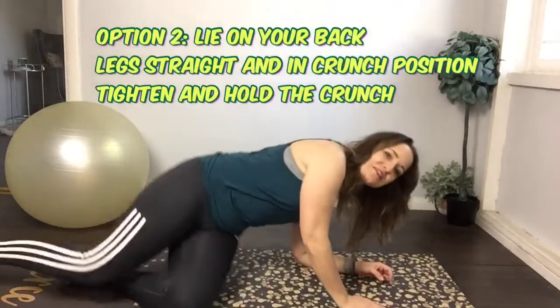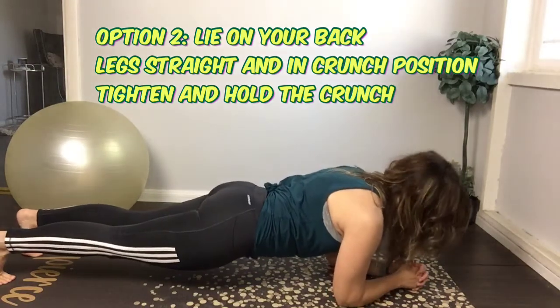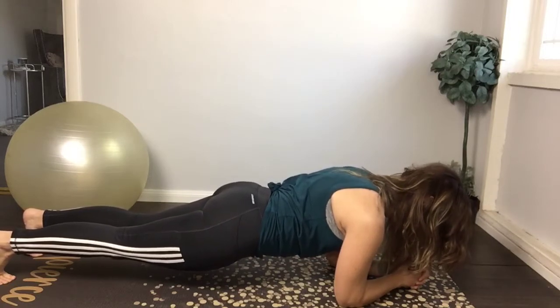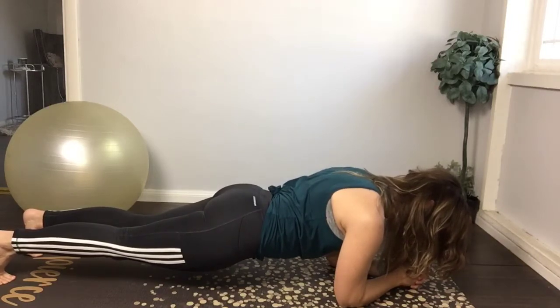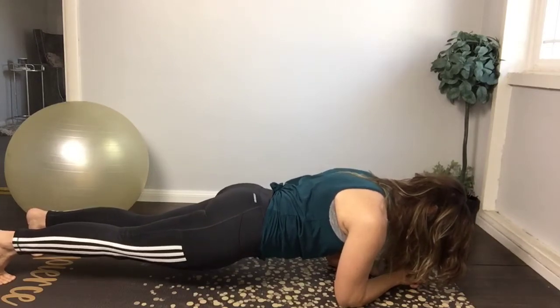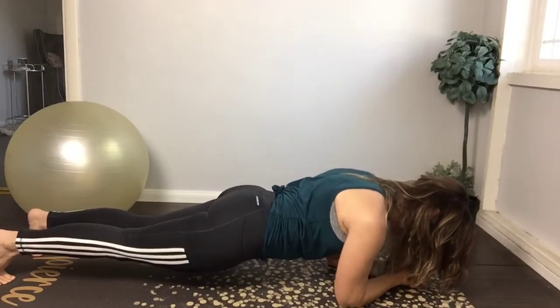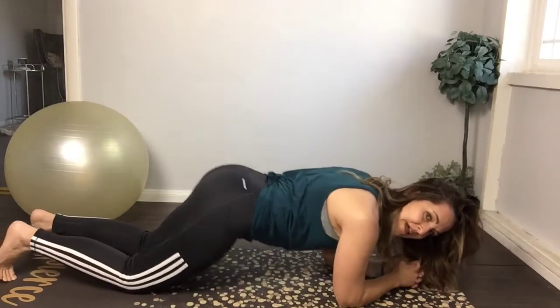Going into our day two challenge, let's get our abs firing up first. Let's go into a plank position — I know it's not your favorite, but let's do that one. Go onto the floor, you don't even have to be on your hands — go into your elbows. Hold your plank, breathe through it. Inhale, exhale, tighten those abs toward your spine. Squeeze, squeeze, squeeze. We're gonna do about five deep breaths. Rock back and forth if you want. Knees down.